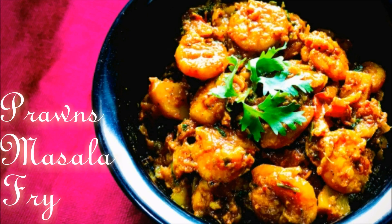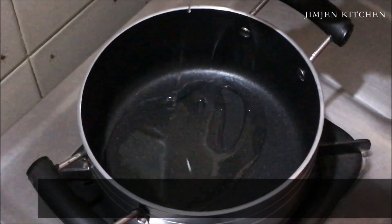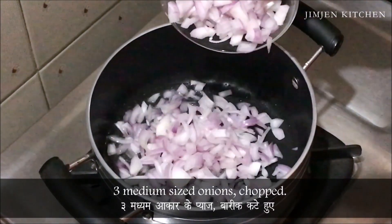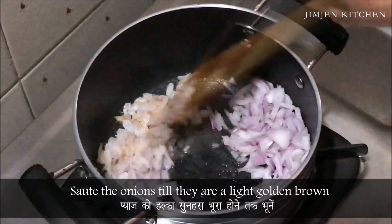Prawns masala fry. Heat oil, add 3 medium sized onions, chopped, and saute the onions till they turn light brown.